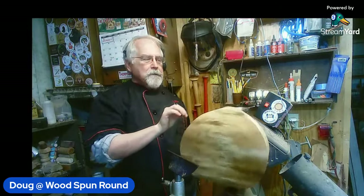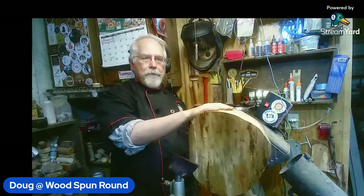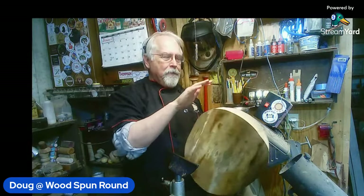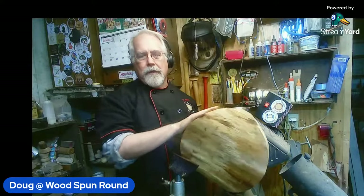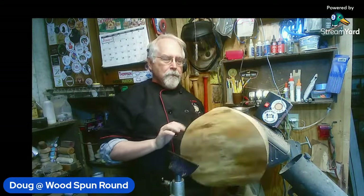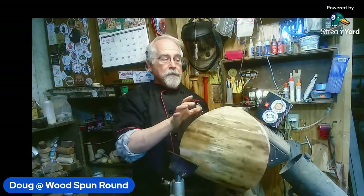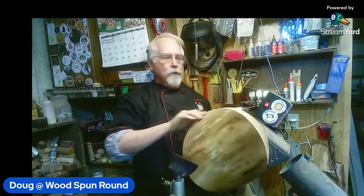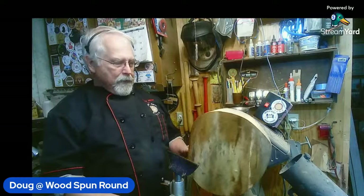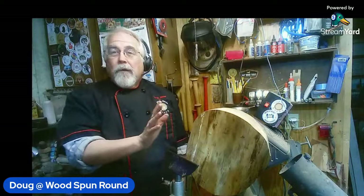We've got a piece of hornbeam here. I've had two half logs that were given to me — they've been sitting under my drill press in my way for a long time. I thought today's the day we're going to get at least one of them out of the way. I pulled it out and drew a circle on it as large as I could get. This is a 12-inch circle. Where the pith would have been it's about four inches, where the bark comes around it's down to zero on both sides. We're going to get about an 11 to 11.5-inch bowl, maybe about three to three-and-a-half inches deep.